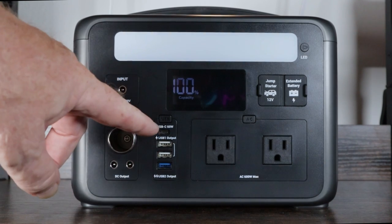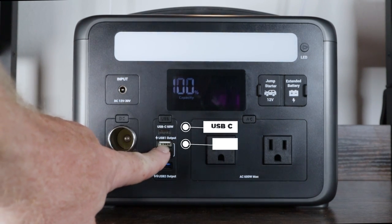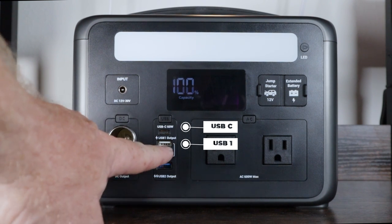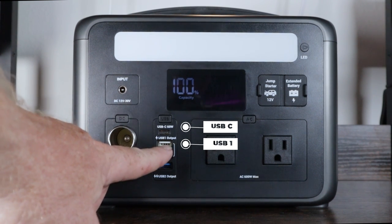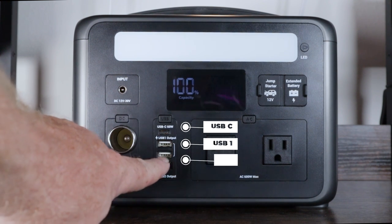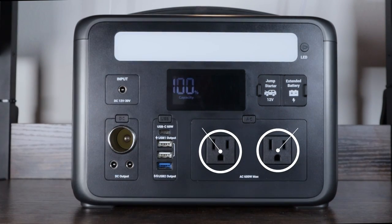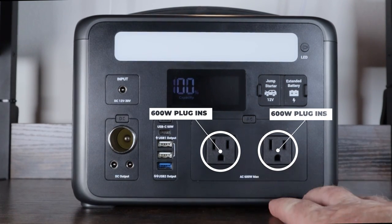There's a USB-C port on top rated at 60 watts, a USB-A fast-charging output — great if you need to charge your cell phone quickly — and two regular USB ports. There are also two 110-volt AC plugin outlets with a maximum wattage of 600 watts.